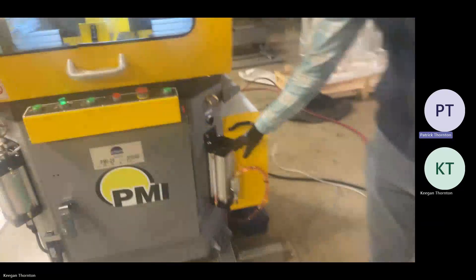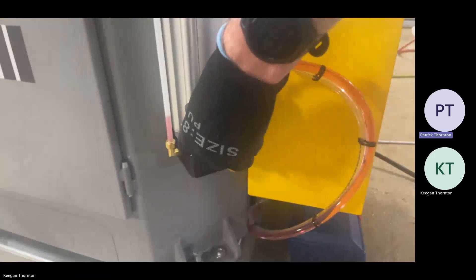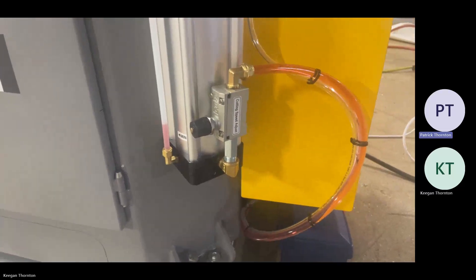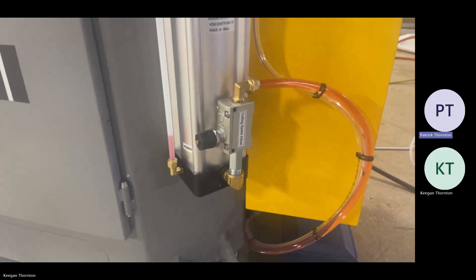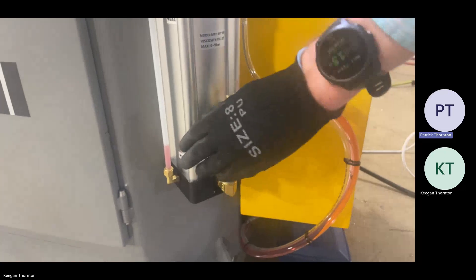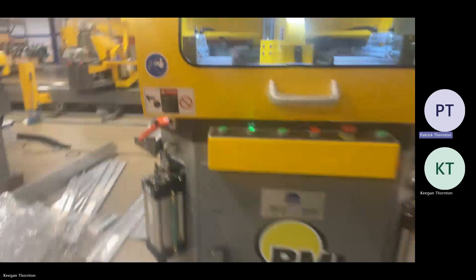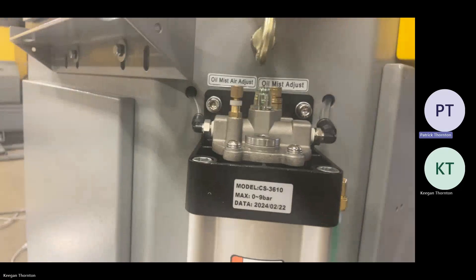This is your feed rate control. It's an air/oil feed system, so you use this valve right here to adjust how fast the head's coming up. It's a fixed saw blade speed because the machine is for cutting aluminum or other non-ferrous metals, so you don't need to adjust your blade speed. You can just adjust your feed rate right here using that knob, and that'll adjust how fast the saw head's coming up through the cut.